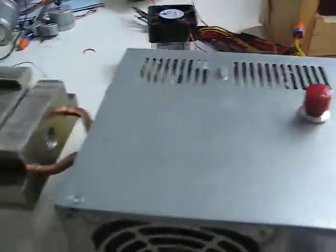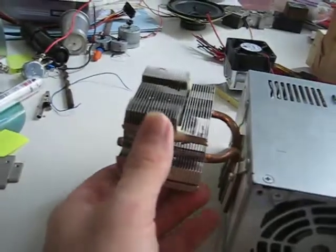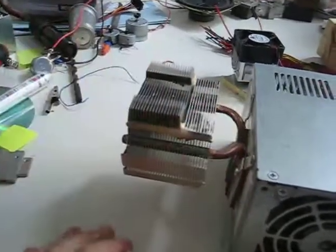So instead of attaching the fan to the heat sink, I've decided to take the heat sink and attach it to the power supply — nice and secure in there, not going anywhere, not gonna move. There's my hole that I drew right there.